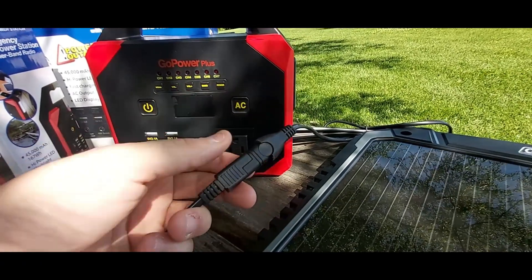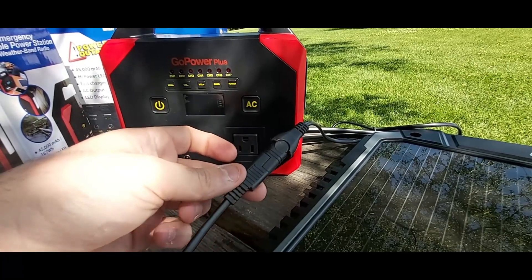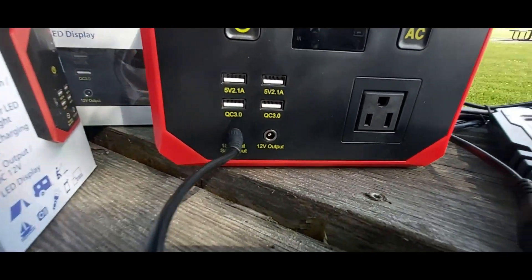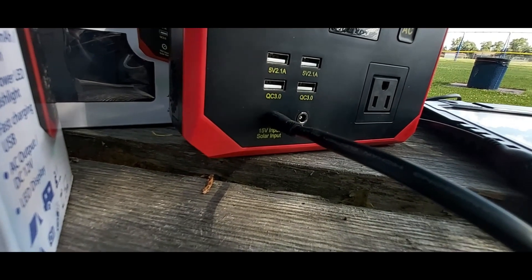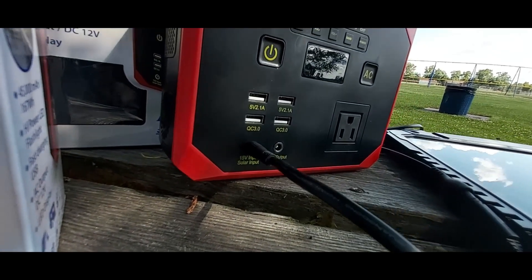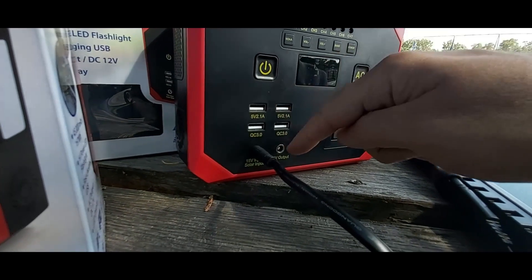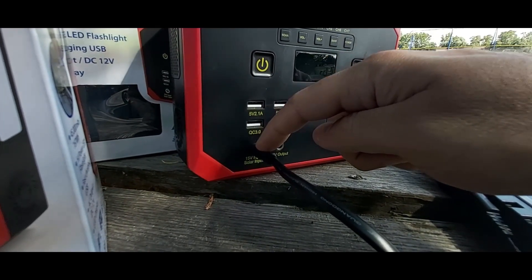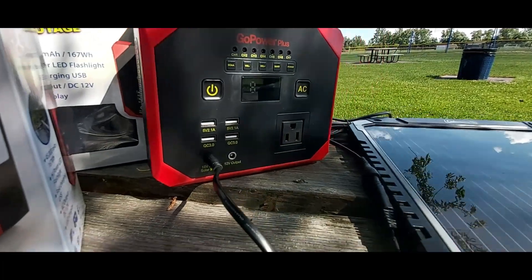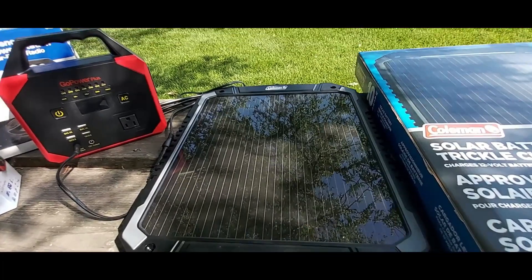This is what they call the SAE adapter. I'll show you in a minute what brand of adapter you need to actually charge the Go Power Plus. As you can see on the bottom right, it says 15-volt input, solar input. This port on the bottom left is input and that's output. This port right here is where you charge it from the wall or from solar. My solar panel is only a 10-watt solar panel.